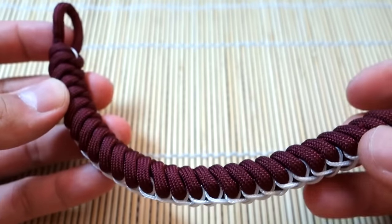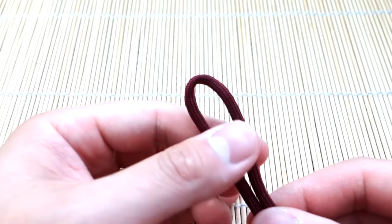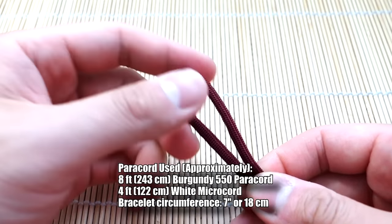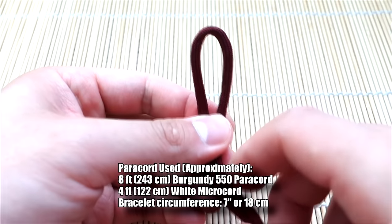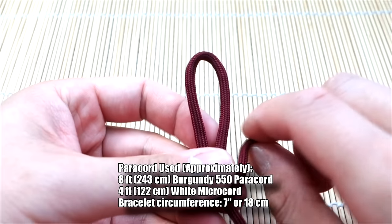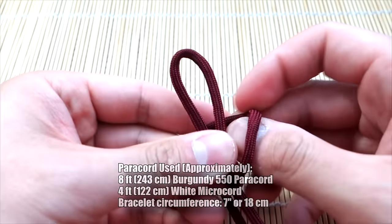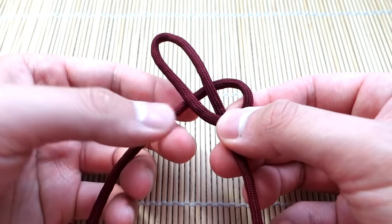Alright guys, I've got my paracord ready here — roughly nine feet or so, but I'll annotate the exact amount used. We're going back to our roots with the snake knot. I'm sure most of you know how to do this, but just to review, we're going to tie this in the original style that JD Lenz taught.